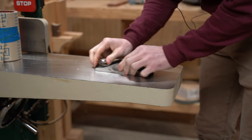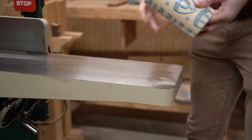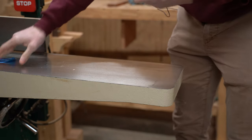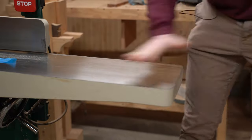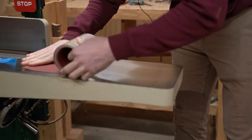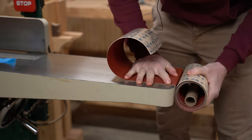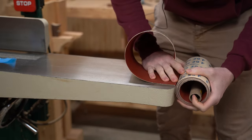Let's go ahead and flatten this little block plane. I'm going to size my PSA sandpaper to fit — I'll just tear it since I don't have anything to cut it with. This is a pressure-sensitive adhesive, so you have to apply pressure to get it to really stick. I didn't realize that when I first bought this stuff and thought the adhesive really sucked, but I was just ignorant — so don't make that same mistake.